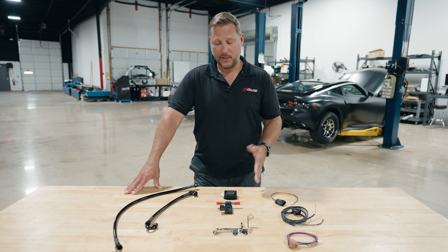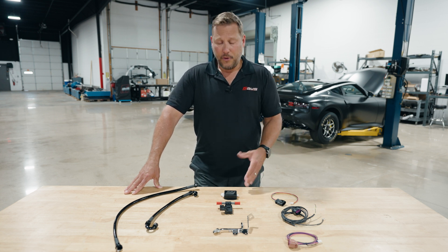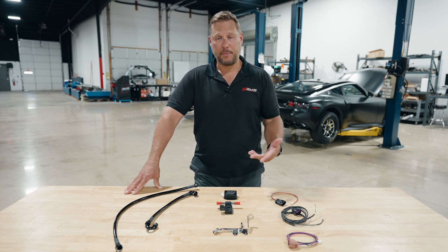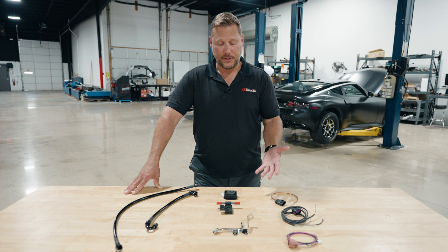Why does that matter? Well, in these cars, fuel pressure is super important. If you're modifying or tuning this car, your tuner really has to know what the fuel pressure is, for a couple of reasons. One is, obviously, safety — he can set up trips in Ecutech, so if fuel pressure drops, he can cut power. You can do that with this module, and you can add any other zero-to-five volt analog sensor.